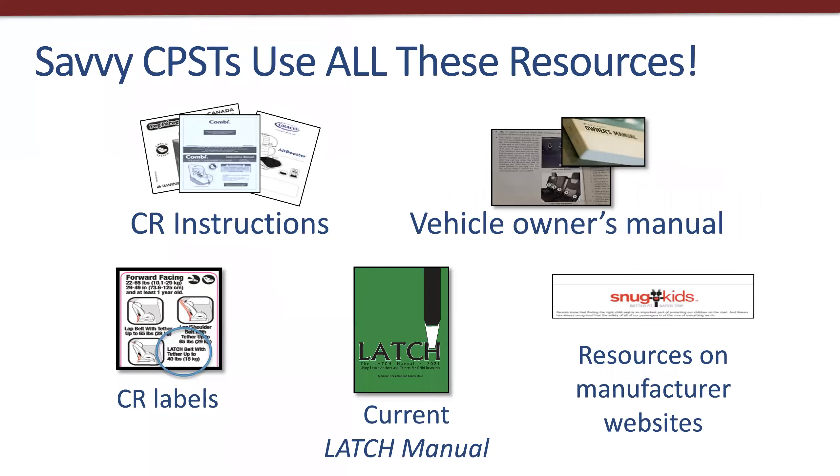Whenever I do a presentation on this topic, I always like to start by stressing that the Latch Manual is a great resource — one that I think is essential — but it's only one of many resources that should be consulted. Chief among those others are the instructions for both the car seat and the car, as well as the car seat labels. Both manufacturers are likely to have further information on their websites, including FAQs and videos. The Latch Manual fits in among these resources because it can provide additional information from the manufacturers themselves, as I'll discuss in this webinar.